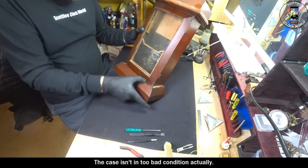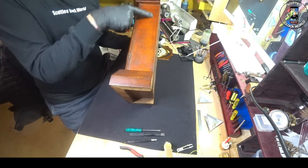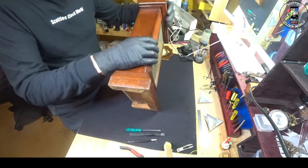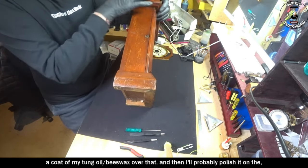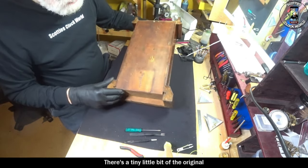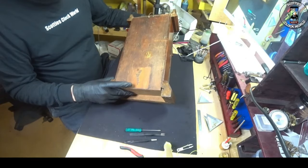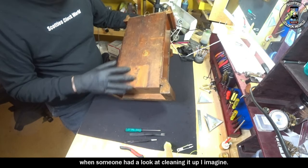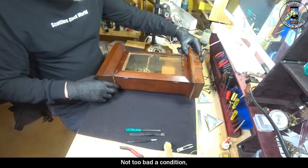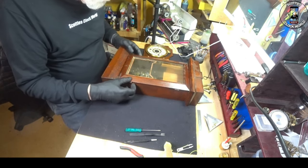The case isn't in too bad a condition actually. A little bit of the lacquer is crazed on it there and up the top, so that'll end up down in the workshop and I'll remove all that. I'll put a coat of tung oil beeswax over it and then I'll probably polish it on the lathe. There's a tiny little bit of the original label just there — 'New Haven'. It's got some markings on here from when someone had a go at cleaning it up. Probably rosewood or cherry, but it's a bit hard to tell in that condition.